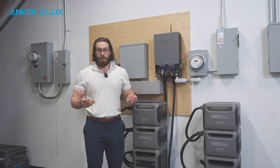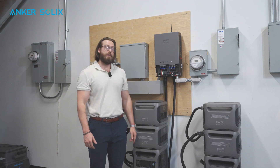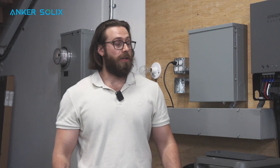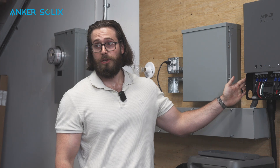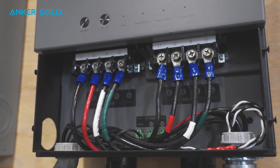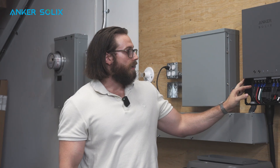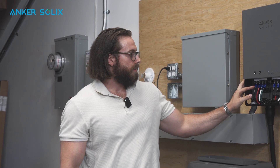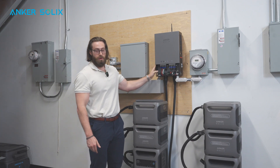Now that you're ready to wire the home power panel, one important thing to consider is the size of the wire. If you plan on using the full 100-amp capabilities of the home power panel, make sure that the wire you choose is sized properly to handle 100 amps of continuous usage. When you make the connections to the home power panel, make sure that you use insulated o-ring terminals so that you can make the cleanest and most secure connection possible.